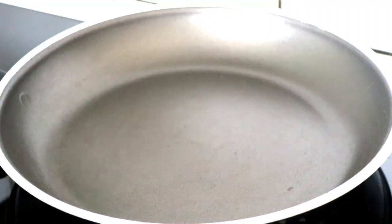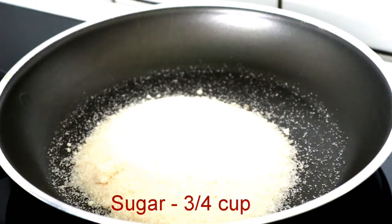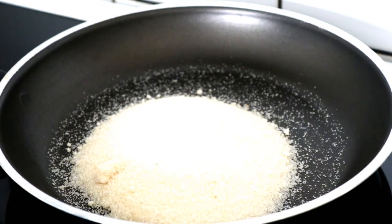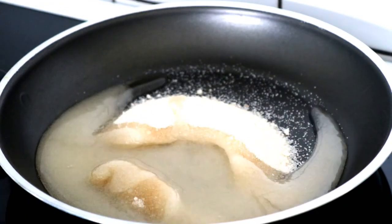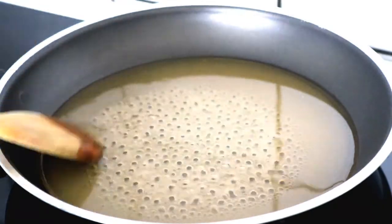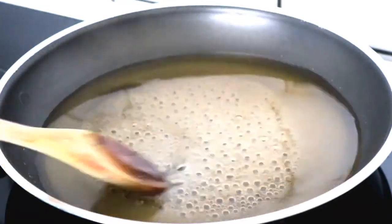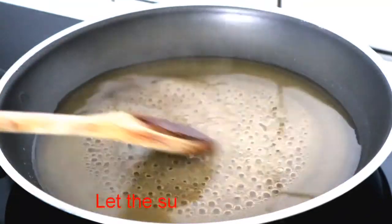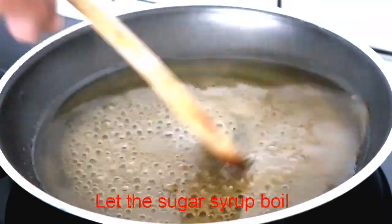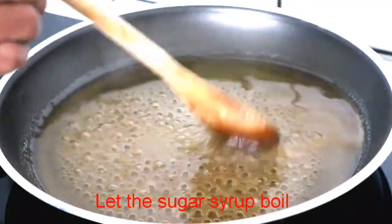I will add half a cup of sugar and make a 1-string consistency sugar syrup. I am using organic sugar, which is brown, but you can use white sugar.